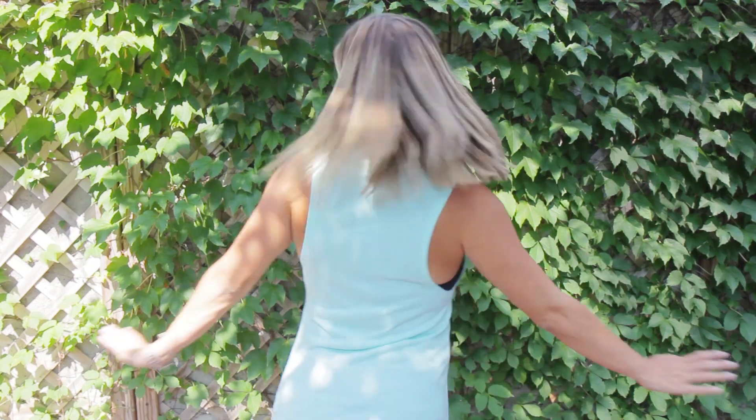Follow this conversation online using the hashtag MakeYourMove. And to grab my shirt, go over to Kohls.com or click the link down below. I'll see you guys soon.